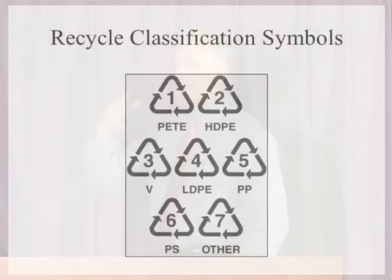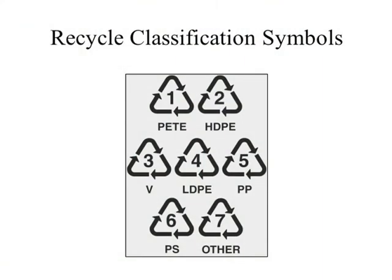Recycling from home scrap materials is being pushed more and more. That's why most consumer products now have a classification symbol for the type of material — low-density polyethylene, polypropylene, polystyrene, high-density polyethylene, PET, PETG. All those materials are very standard for packaging and consumer products that can be recycled.